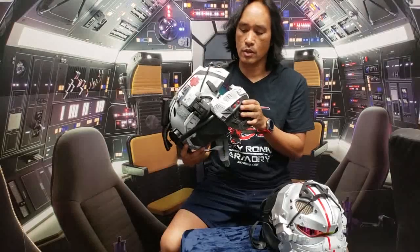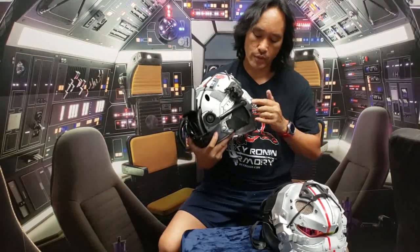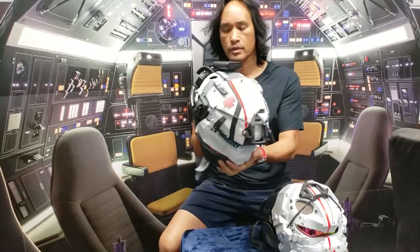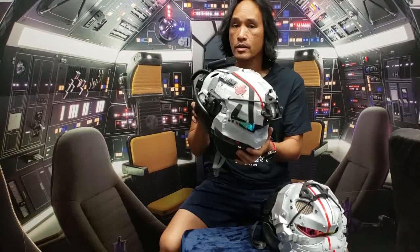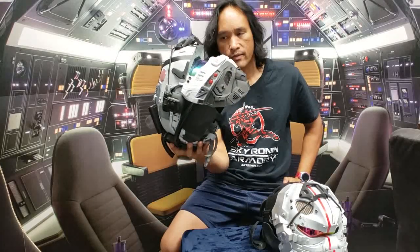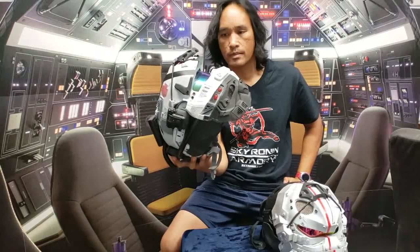If you order these and you don't order the fan system, we don't pre-drill the holes here. That way it's a solid mask — or solid helmet — for you. I suggest getting the cooling. A lot of guys are playing in hot weather. If you get the cooling system, you can literally leave this on all day and you don't have to take the helmet off.